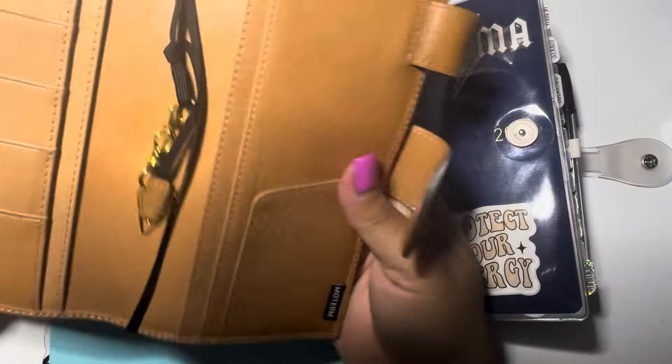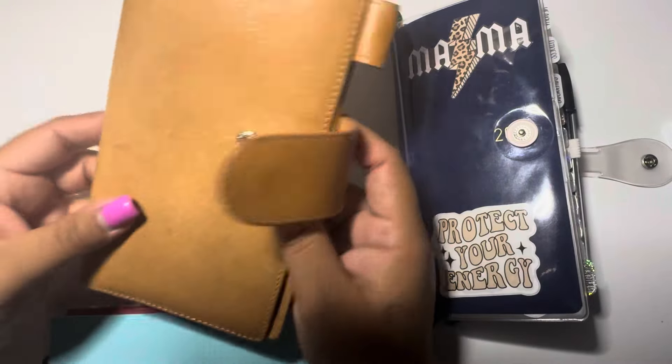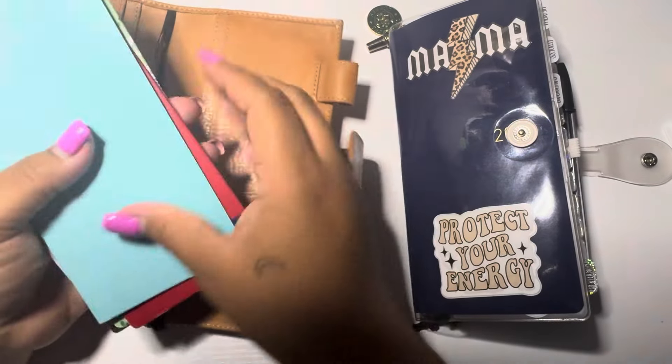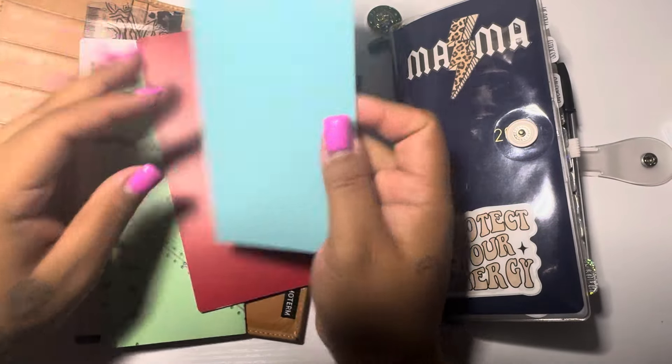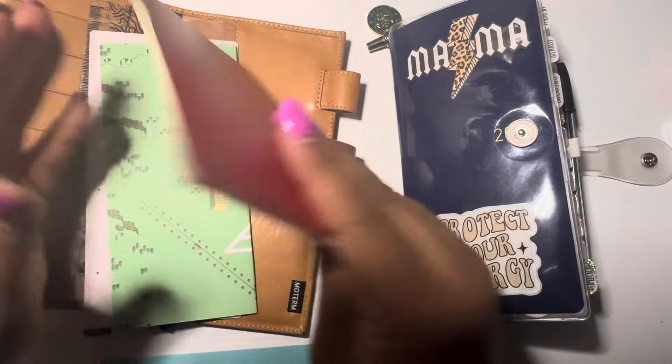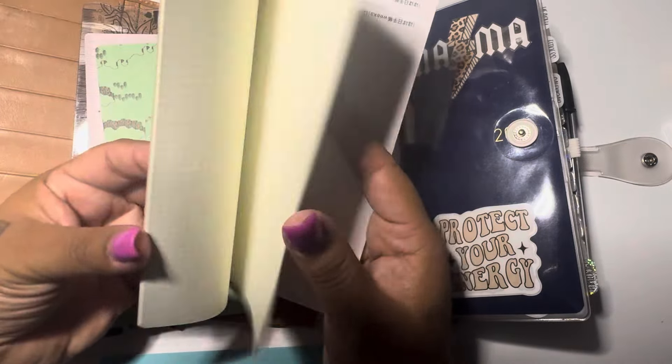I'm jumping right in really quick to show you guys this beautiful Moterm Weeks cover. It's an apricot veg tan — it's so beautiful, I love it so much. I bought it from Beverly, and she's also here on YouTube and Instagram as Beverly Plans.